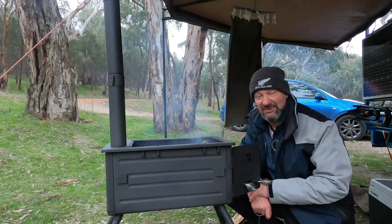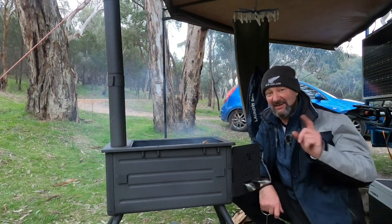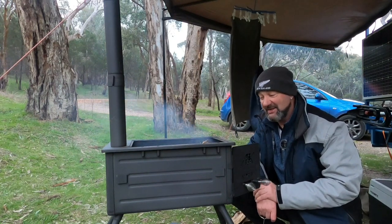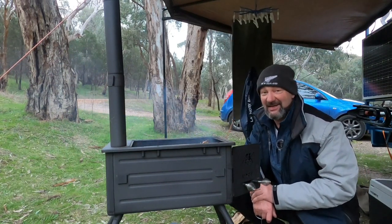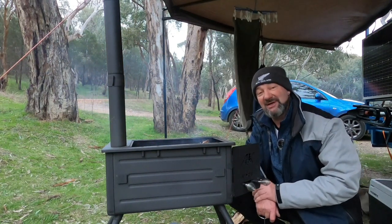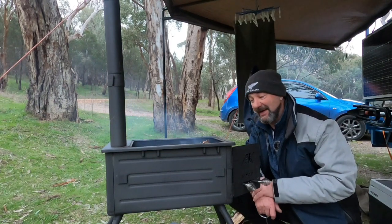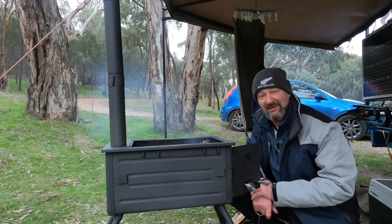I want to be clear — this is something I bought myself; I am not sponsored and Kings did not pay for it. I've reviewed other Kings products before: the Kings 270-degree awning is still on my caravan and still great, and I've got a Kings solar panel on this camper trailer. I totally recommend this stove. It's a little more to set up, but it's a great little stove, great for cooking on. Check out my other videos on reviews and camping.